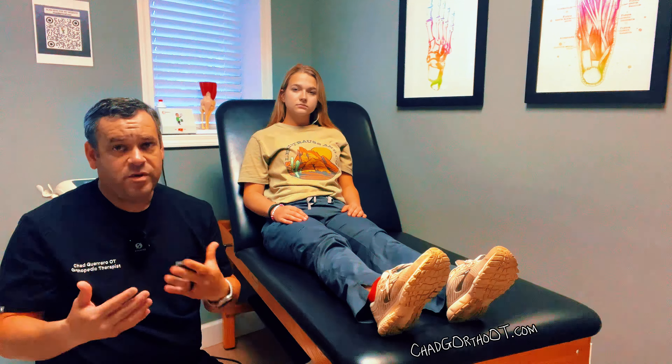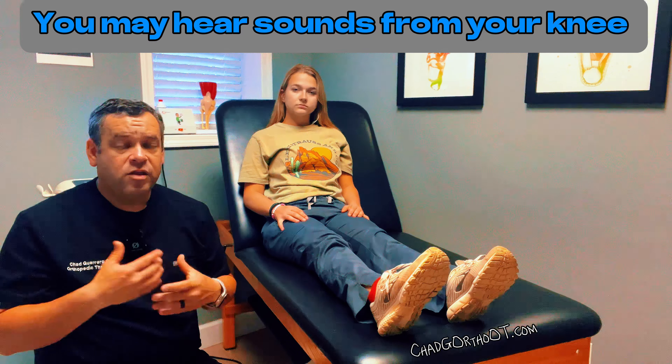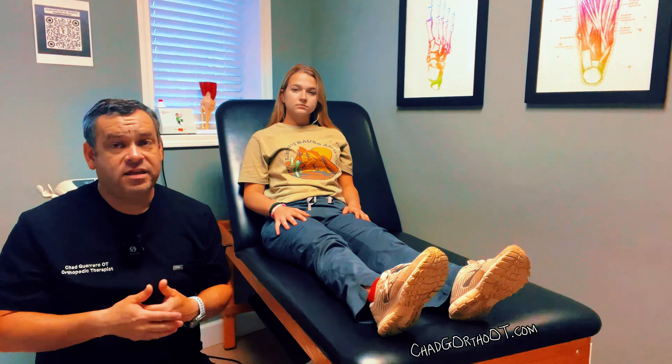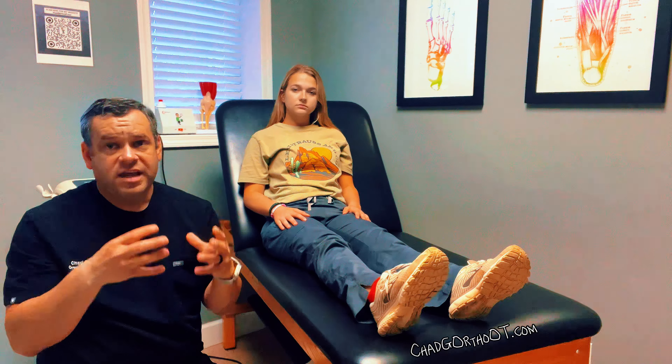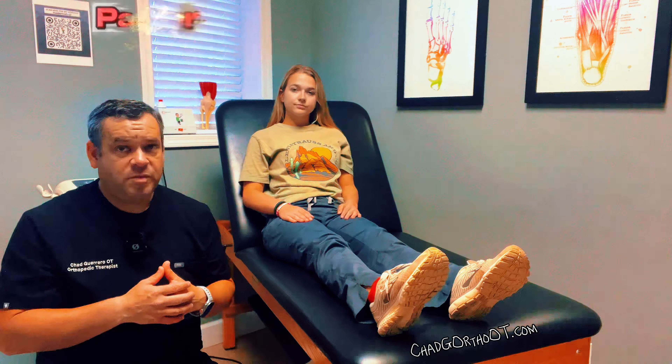You may also notice some clicking or a little popping or different things that may occur. It may not happen right away, but it may happen over time. In most cases this is normal — just everything kind of adjusting and settling in. But you always want to give any concerns to your doctor or your therapist.